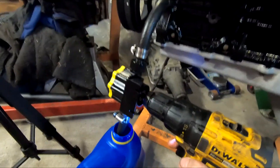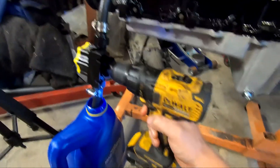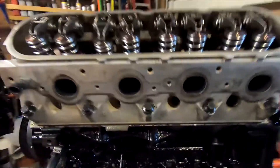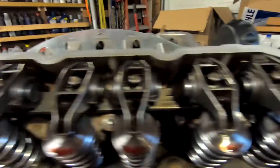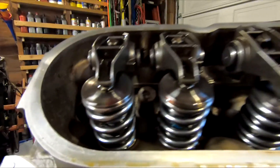I got my drill hooked to the drill pump. We'll just turn the drill on. You can see I get oil pressure. And then you just pump until it comes out all your pushrods. I got oil coming out of all of them — you can see it dripping.